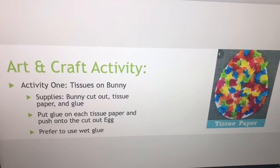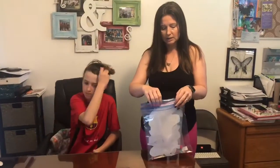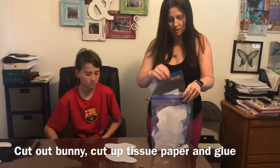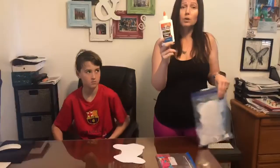Activity 1, April 6 to April 11 — this week you guys got a big bag with a lot of different stuff. For activity one, the only things we need are a cut-out bunny, a bag of cut-up tissue paper, and glue. Hopefully you have some at home; if you don't, let us know and we'll deliver one.